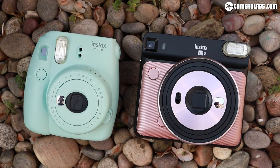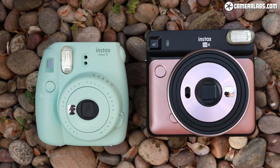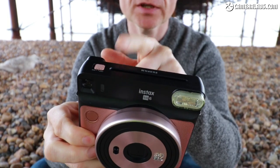Size-wise, the SQ6 is actually roughly similar to the Mini 9 that preceded it. It's about the same height and same thickness — just a little bit wider to accommodate the wider prints, which come out of this slot at the top.